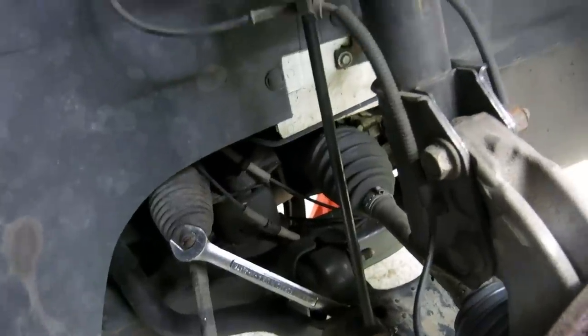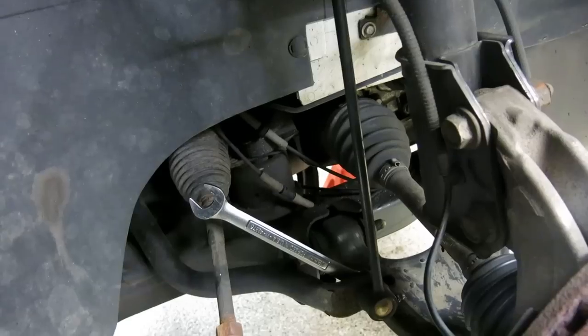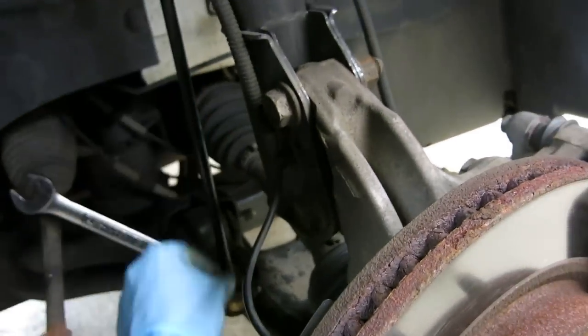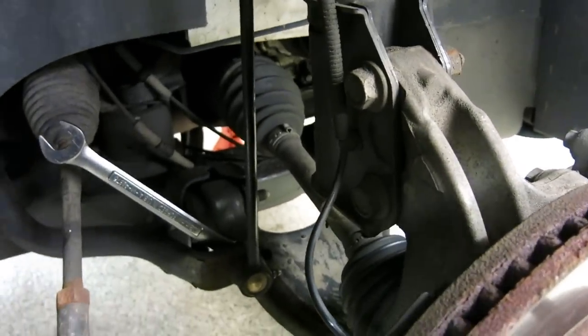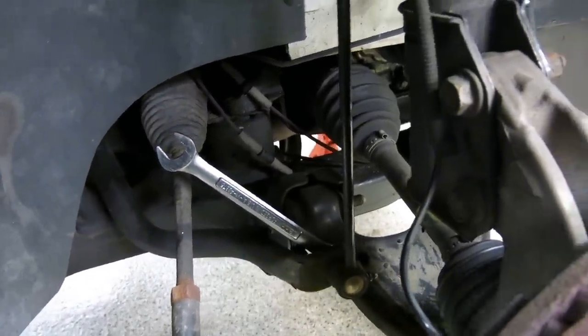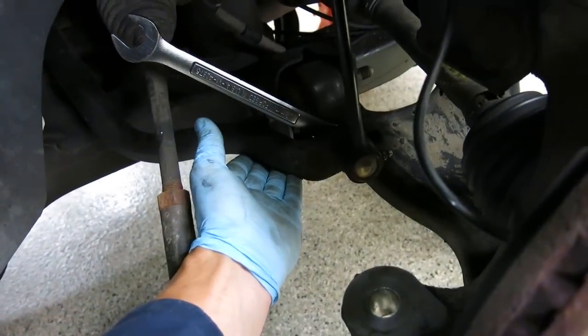Next on the list is to disconnect the steering stabilizer end link from the stabilizer bar itself. I just recently replaced these, so I don't expect a whole lot of trouble with that nut. Take that nut off on each side and disconnect the stabilizer end link from the stabilizer bar.